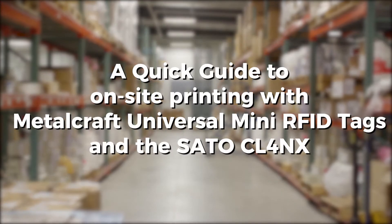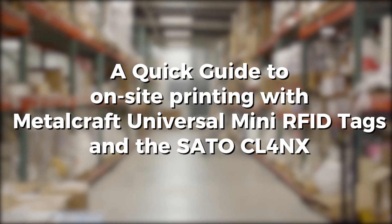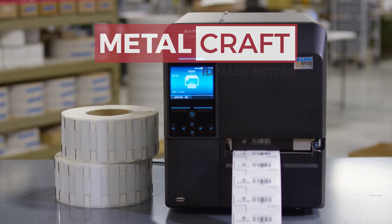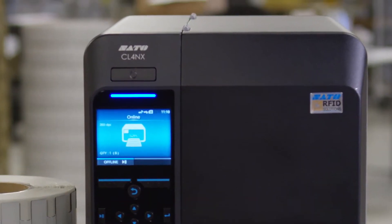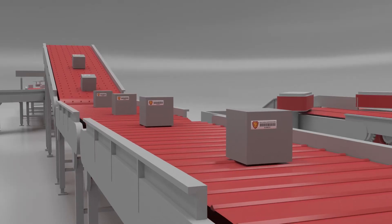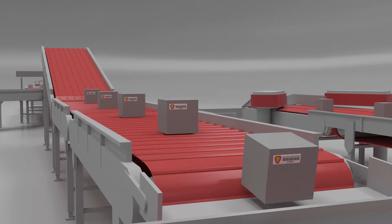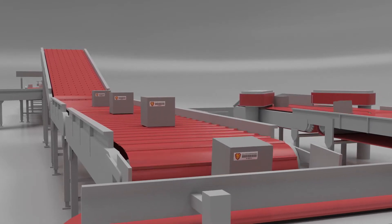Here's a quick look at how easy it is to print and encode RFID tags on site using Metalcraft's Universal Mini RFID tags and the Sato CL4NX. Metalcraft's on-site printable Universal Mini RFID tags let you attach dynamic, variable information to your assets on demand.